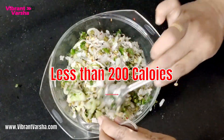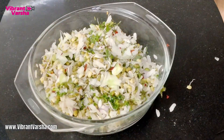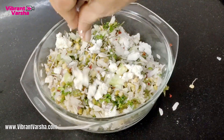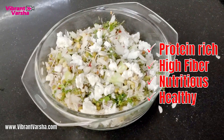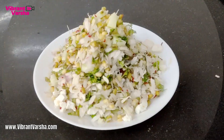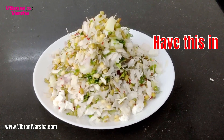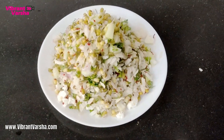Less than 200 calories is a great option. I have added 3 paneer cubes. This is rich in protein, rich in fiber, rich in vitamins. It is a healthy salad in 5 minutes — whether you take it for lunch, dinner, or breakfast, it will keep your tummy full.